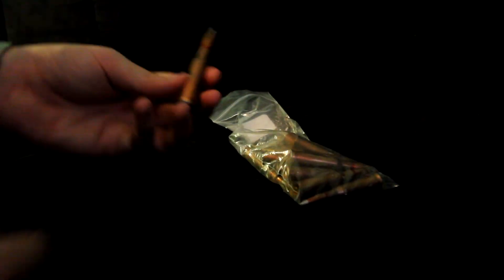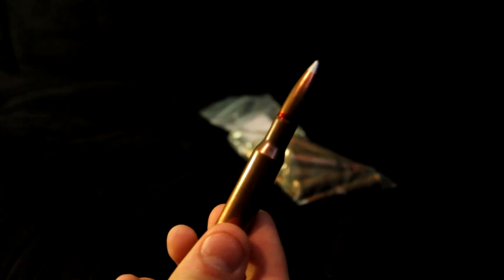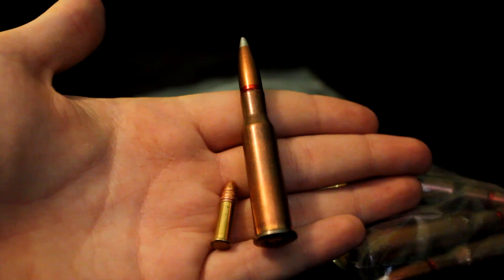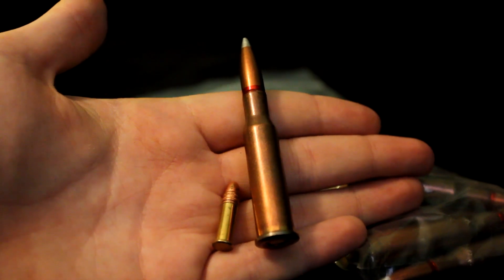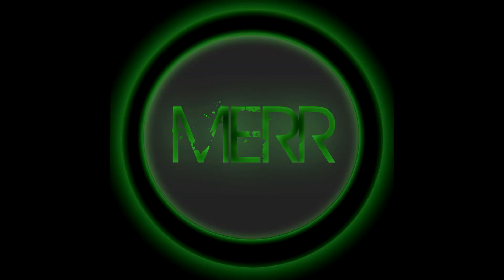This rifle fires a 7.62 by 54 millimeter Russian round. As you can see on screen here, it's a .30 caliber round, but it's very cheap compared to most rounds of this size and power — not all that more expensive than a .22. But as you can obviously see, this round is much, much bigger and more powerful than a .22. These rifles can be had for not much more than $150 to $200, which you cannot beat. The ammo runs about $8 for 20 shells, which is very affordable.